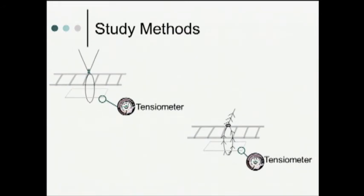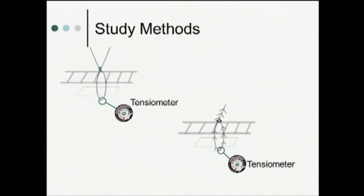After measuring the fixation force for the mesh and suture, we then placed the tensiometer through the mesh and applied traction until the mesh tore. We recorded the mesh failure force for both our standard suture and our barbed suture. Finally, we put the tensiometer through the suture itself and applied traction until the suture was pulled through the abdominal wall. We measured the suture pull-out force for both the standard suture and the barbed suture.